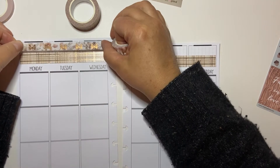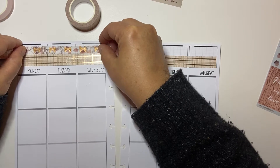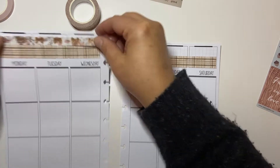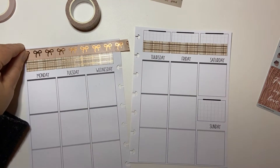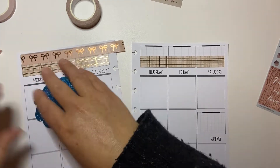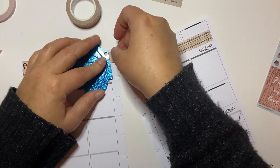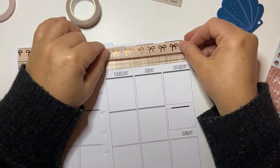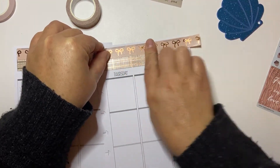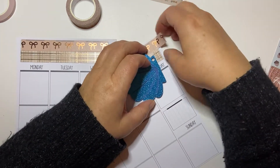I was debating which washi to use. I'm going to put this bow at the top. This is another washi cutter card that I got from the Fox and Cactus. I was going to just use that one in the summer — this was my summer one — and my other one is my winter one, because you obviously need to go with the seasons. And you can never have too many cute washi cutter cards, I've decided.